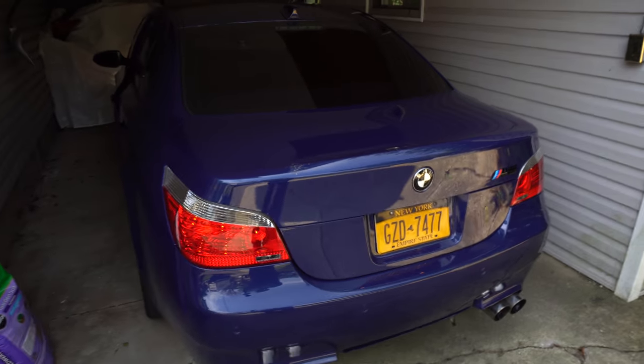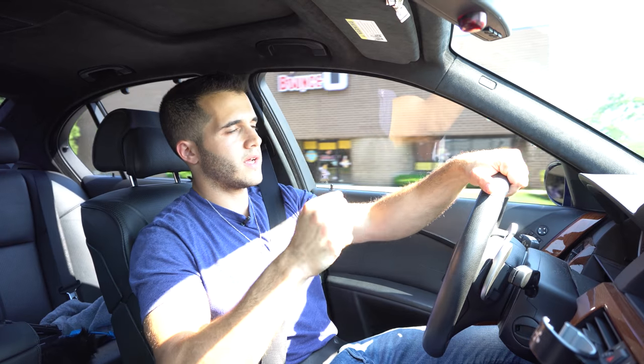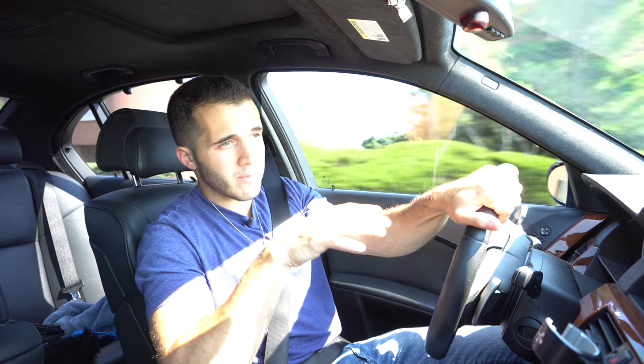My good friend Alex was gracious enough to let me borrow his beautiful BMW M5 for the day so I could show you guys how I capture car audio for my videos and what I use. The main reason I'm doing this is because I get a lot of questions on Facebook, Instagram, YouTube and all that about how I capture the audio I do for these car shoots.